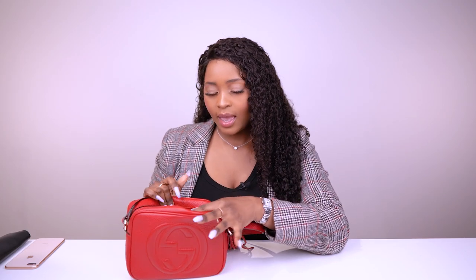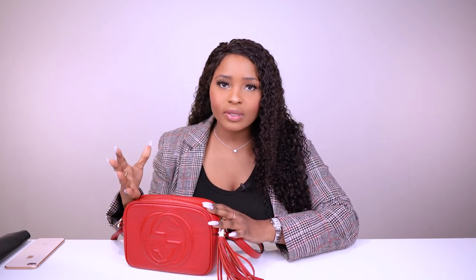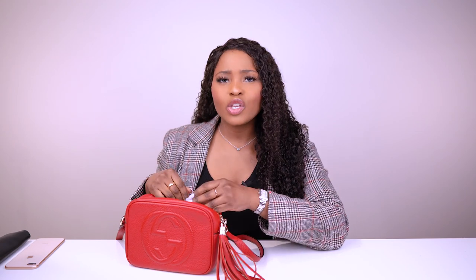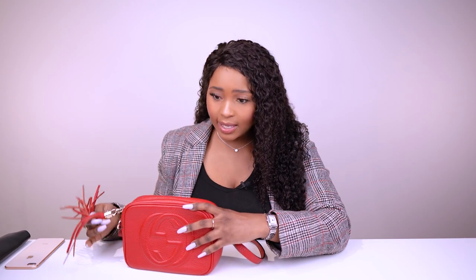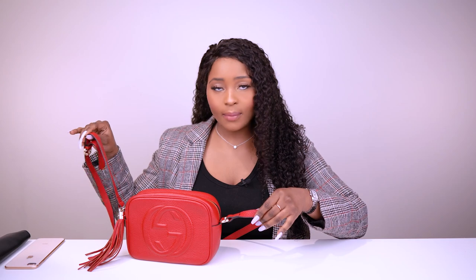Cons: As I mentioned in the perfume story — if you have the zip open and you're putting the bag on over your shoulder, the strap can twist and all the contents will fall out. Always keep this bag closed. If the strap twists for any reason, your things will spill. So always zip it up.